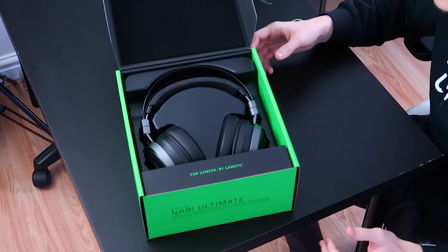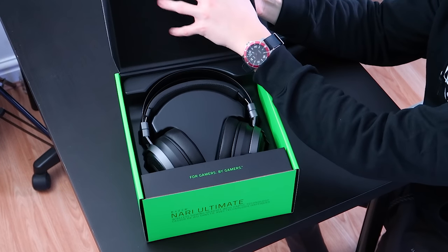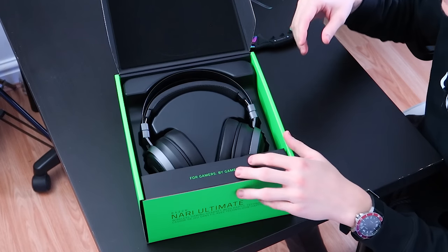These headphones here are already pretty massive, but this is even bigger. For gamers — the usual stuff for Razer — lovely packaging here. Nice and soft. A bit of foam up here to keep everything in place.